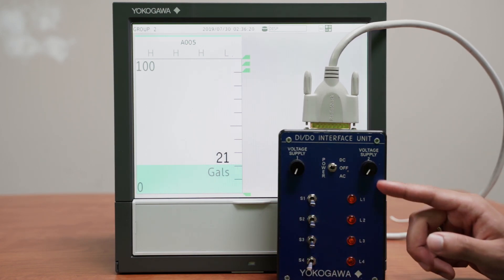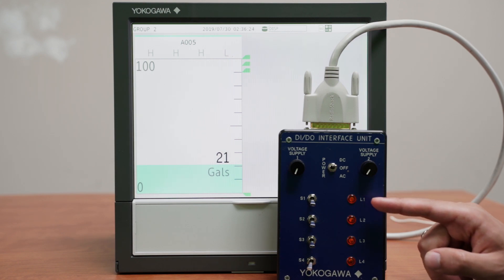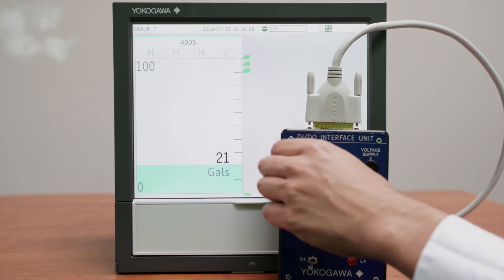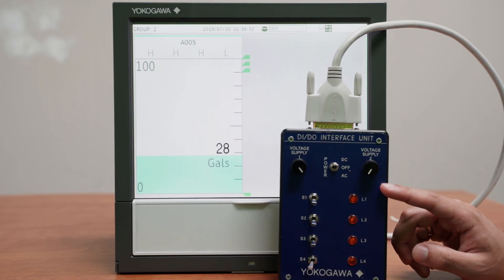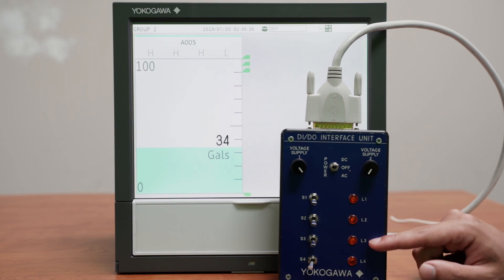I also have three alarms set up that will each turn on an LED digital output once the tank reaches a certain level. The first one will turn on at 90 gallons, the second at 95, and all three of them will be on at 100 gallons.